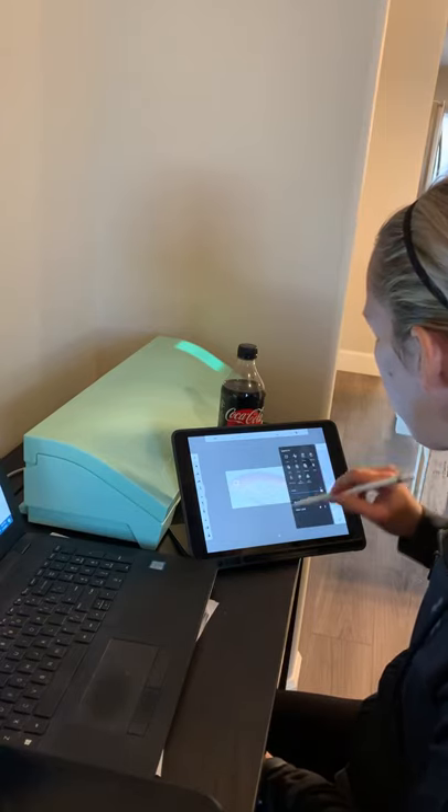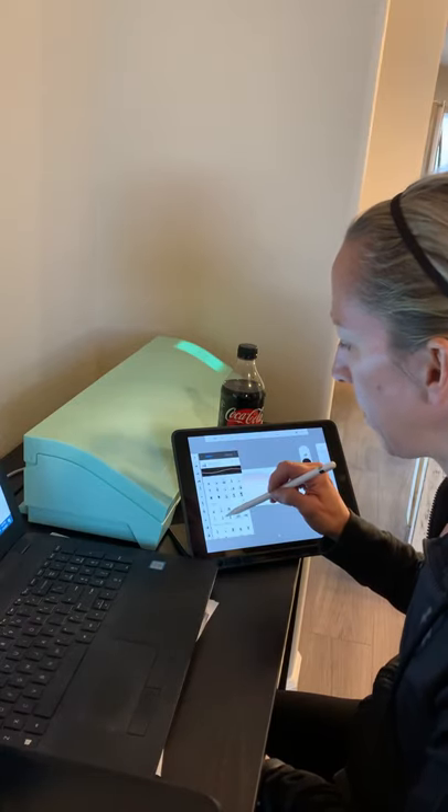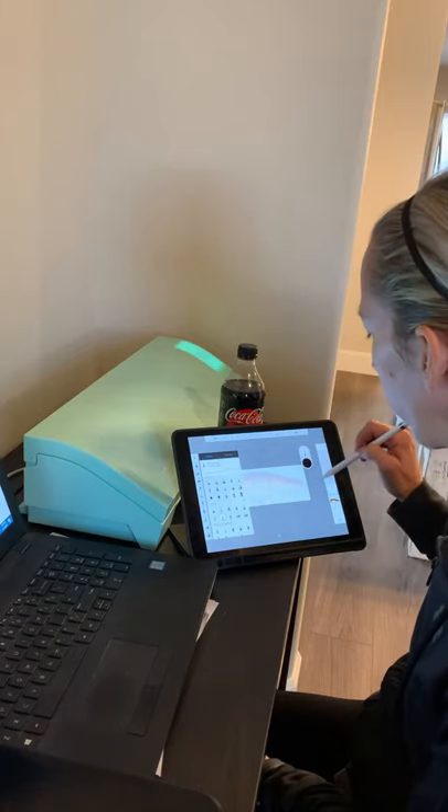I'm going to click on this new layer, then come over and select a pen. I like the Legacy Pen — the felt tip — and I just use the small version.